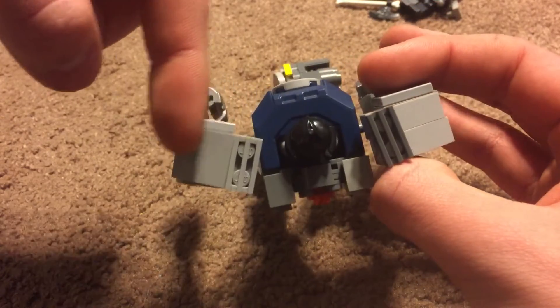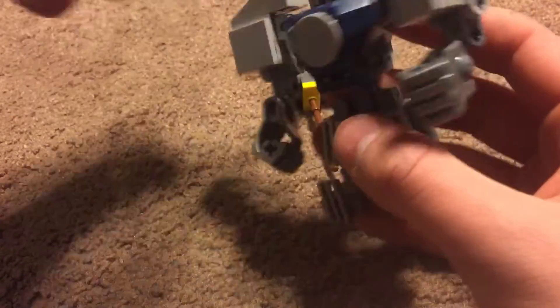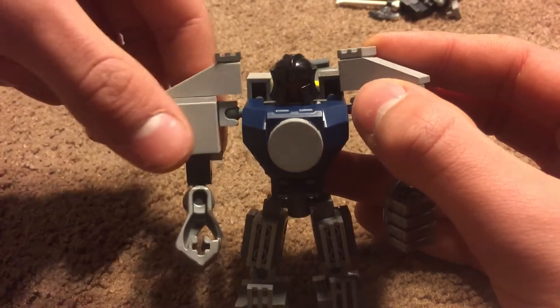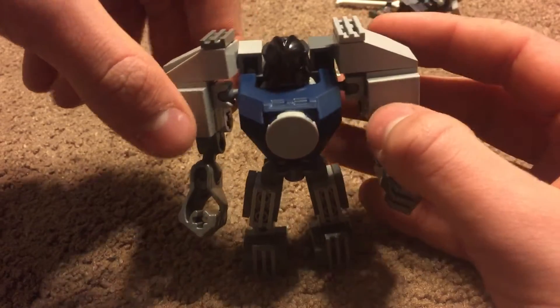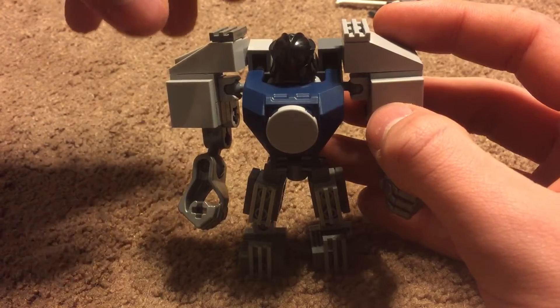Up top there's not much, just shoulder pads — have to find a replacement for that. Minifigs, nothing special, just a placeholder minifigure until I think of something good. But the hammer is done, and the hammer looks pretty good in my opinion. I'll show you guys that in a little bit.